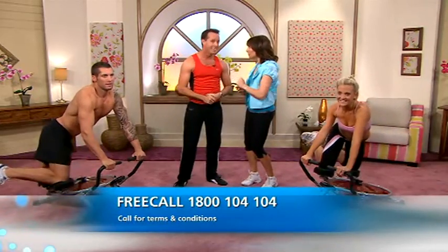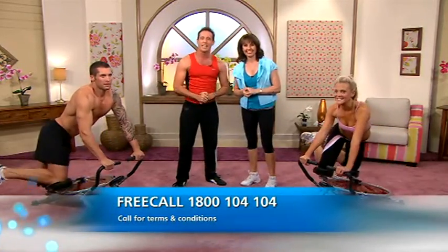Well thanks to our models and thanks to Kyle. The number once more — free phone: 1-800-104-104.